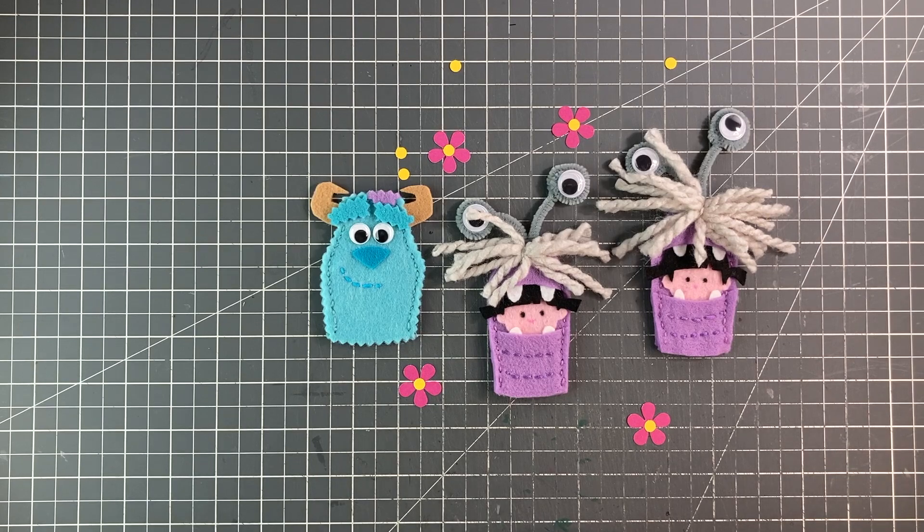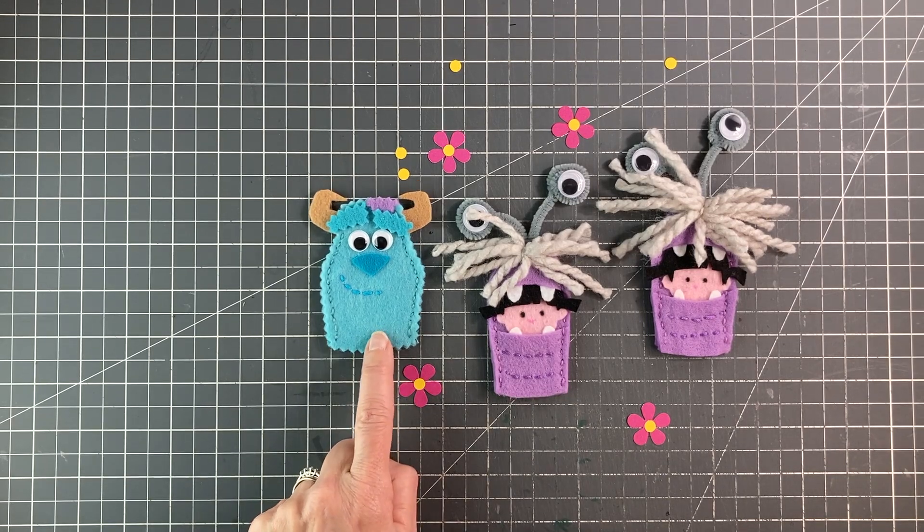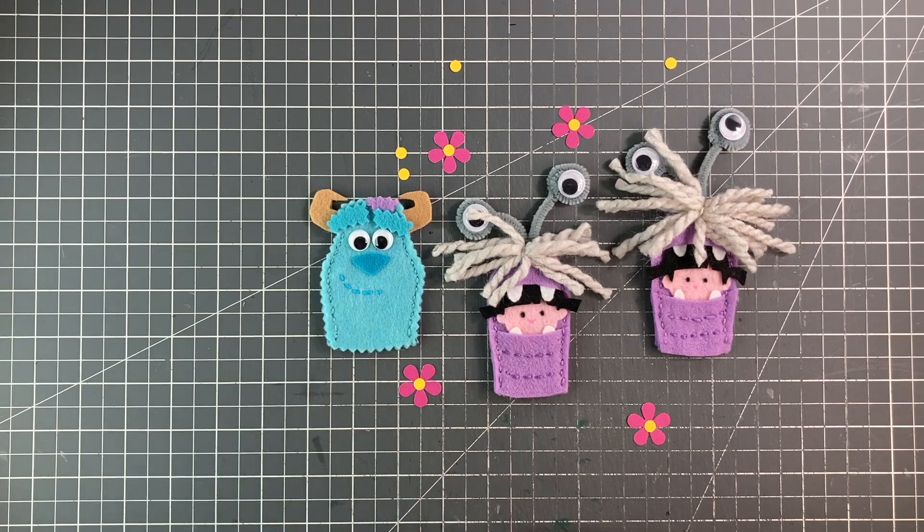I hope you enjoyed making her with me today. For those who haven't done any of my videos before, I also have Sully — just take a look in the channel videos and you'll find him. I also plan to create a few more of the Monsters, Inc. cast, so please subscribe to the channel so you don't miss out. And if you liked this video, please give me a like. Thanks very much for joining me today.